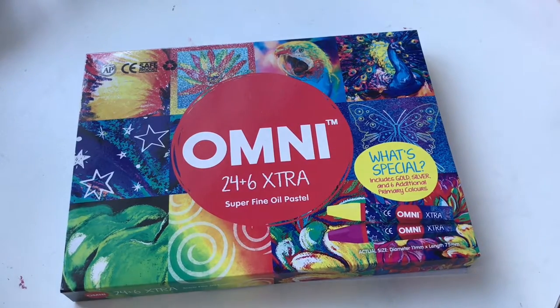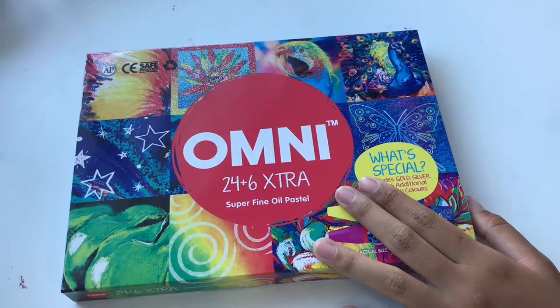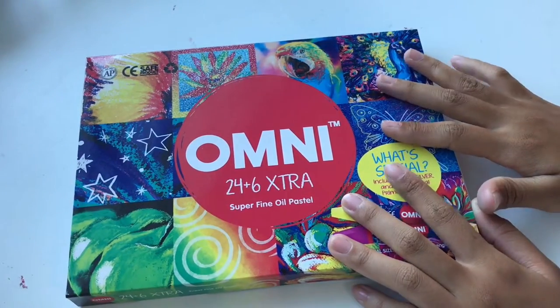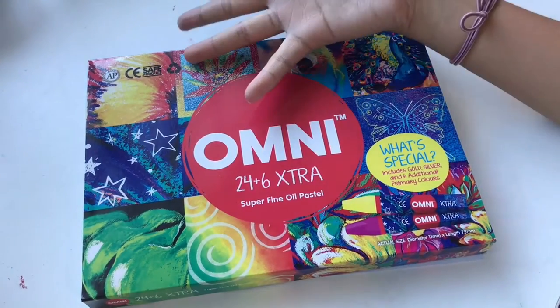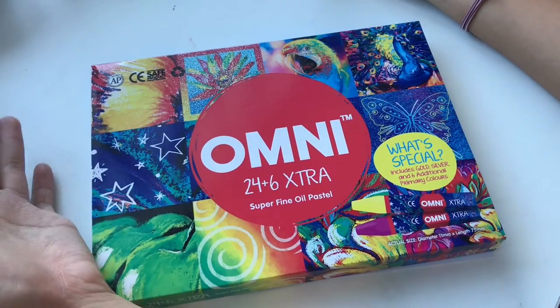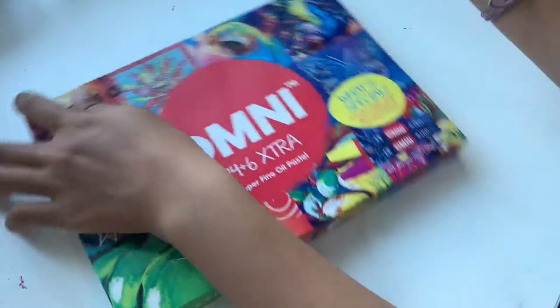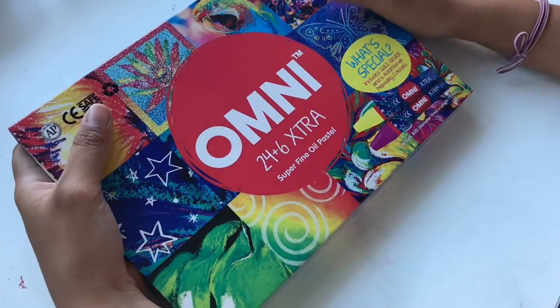Hi friends! So basically I did a whole unboxing video of me opening this and my reaction and everything, but because there's a plastic layer over it, it showed my face and everything, so I guess we're not doing that video. But anyways, I'm just going to show exactly what I said in the other video.